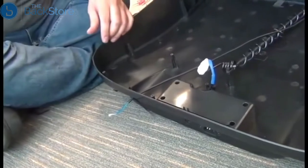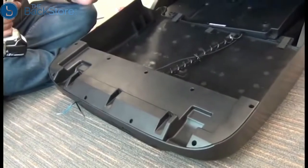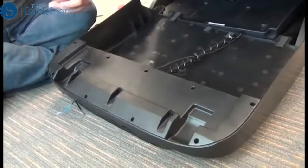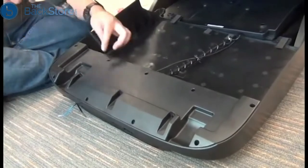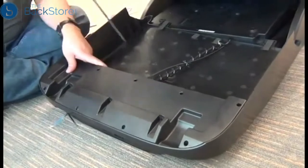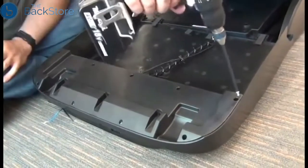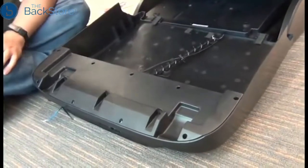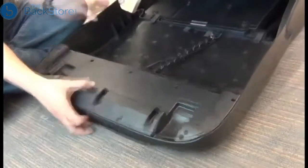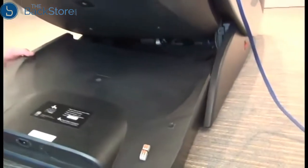Then we can replace that black plastic panel and the nine screws to secure it. Then we can flip that shroud back over carefully into position, putting as little strain on that cable as possible, and slide it into position.